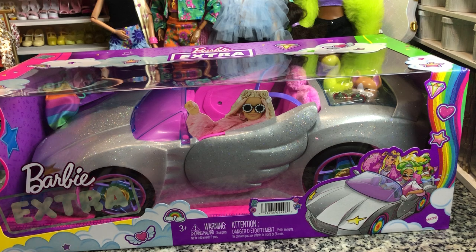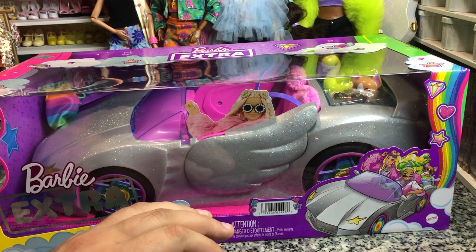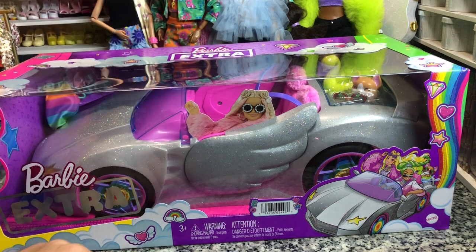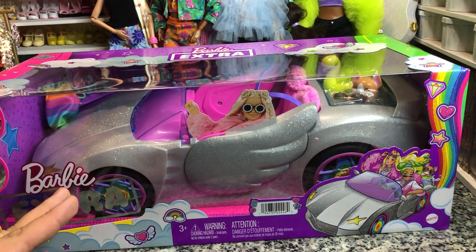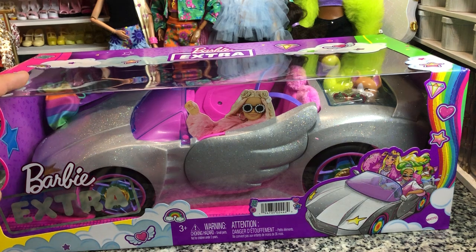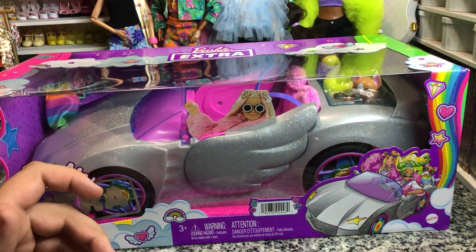It is a glittery silver, it's got pink interior, it's got fluffy pink headrests, it's got some rainbow rims, and it seats two. But the nice part about this is it actually has a working trunk. And it has Lambo doors, which I think is kind of awesome.